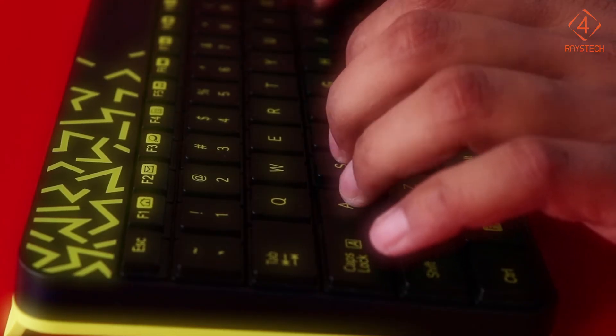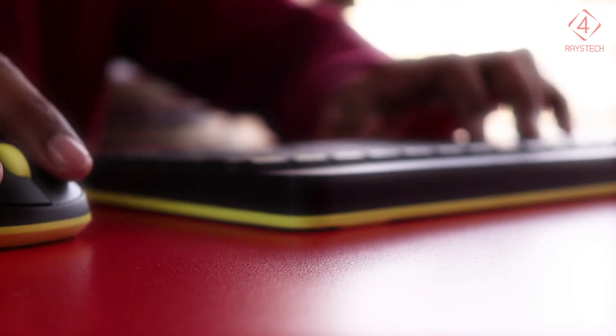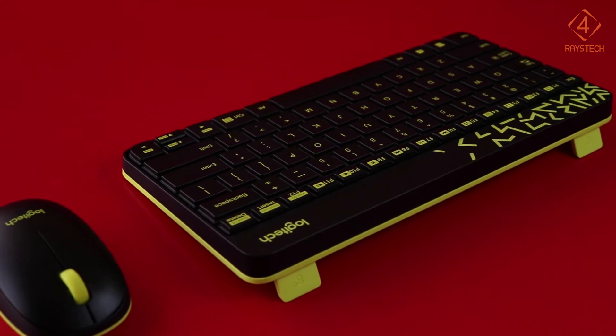Typing is spot on with a good key layout, pretty much like the MacBook. Travel distance is deep and responsive. The keyboard is sturdy and a piece of solid construction. Its height is also adjustable and it sits firmly on the desk with no loose ends.